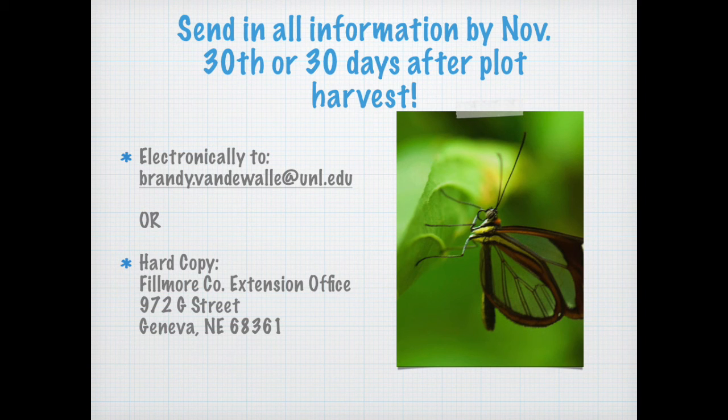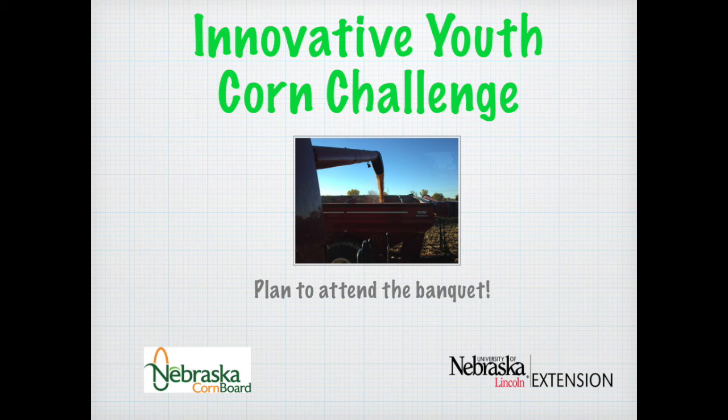We sincerely appreciate all the work that you and your advisors have done to complete the Innovative Youth Corn Challenge. We'd like you to plan on attending the banquet — we're still finalizing the date, but this is an excellent way for you and your advisor to receive the recognition you deserve for going through a growing season and learning more about agronomy and related careers. We hope you also had a lot of fun. Thanks again for participating, and if you have any questions, don't hesitate to contact Aaron, Amy, or myself. Thank you so much.